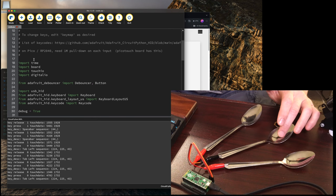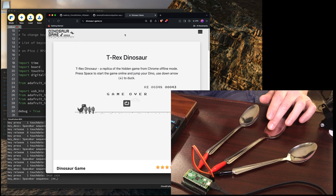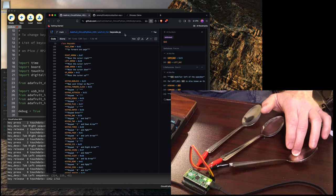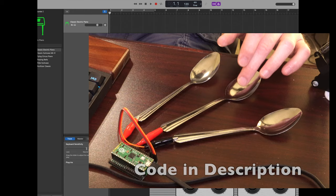So in theory I should be able to play the dinosaur game with a spoon. There we go, got that. Pretty neat. So I've got three notes, three spoons, and I should be able to play it on GarageBand.